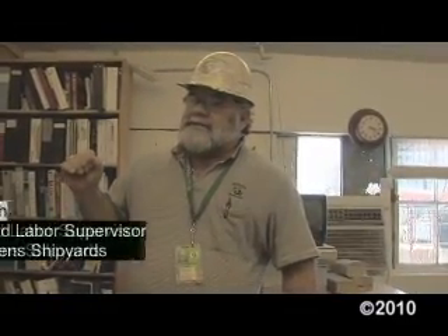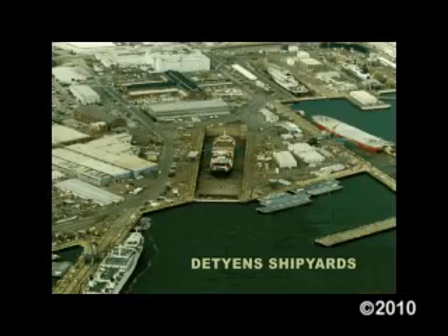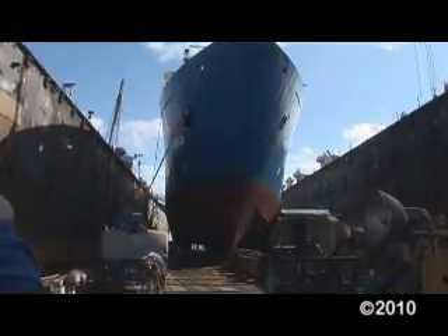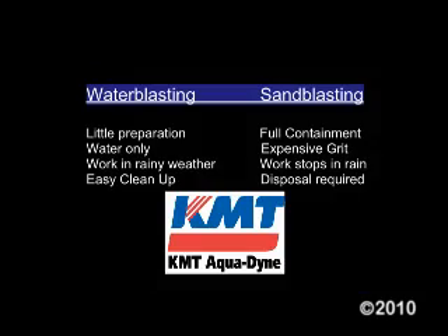Water blasting is not as quick per square foot as a sandblast hose, but you've got to look at how much labor is involved with the sandblast, and you're using tons of material. When you're out there trying to grit blast the ship, you've got to get rid of it, you've got to wrap the ship up. The other big advantage is when the rain comes, you can't grit blast — but when the rain doesn't stop, you can hydroblast. So you've got to look at all the pros and cons.